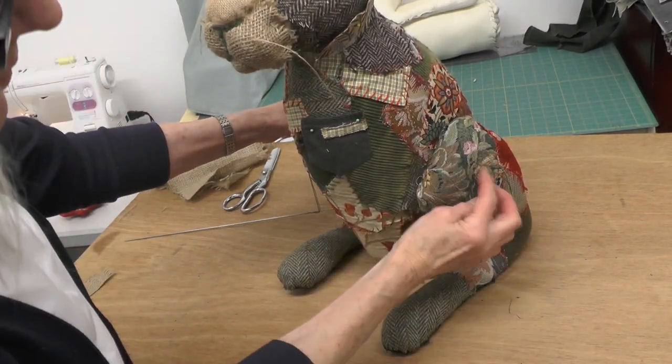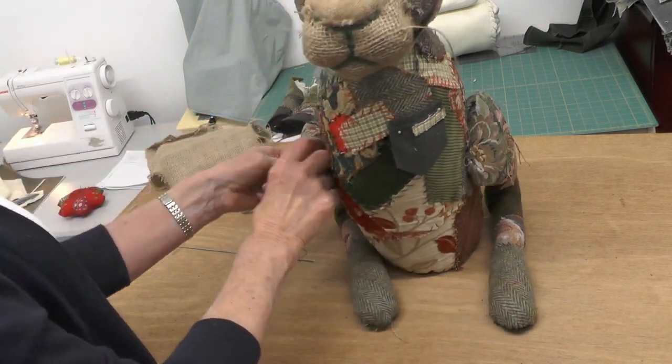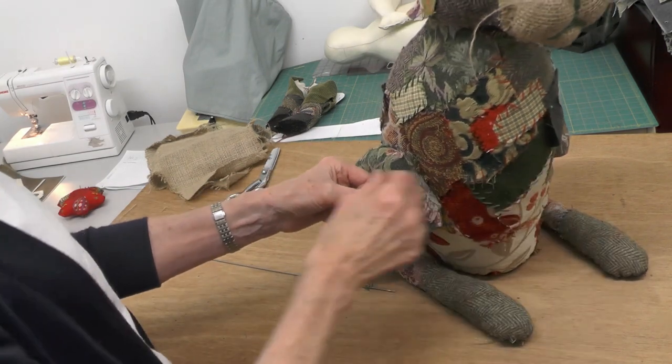I've just got a piece of rolled up hessian there to act as a strop on that side, and then I'll need to do the same here.